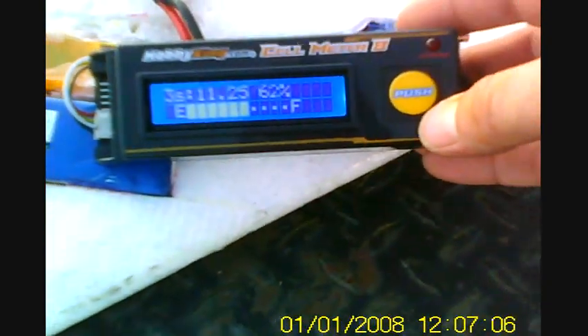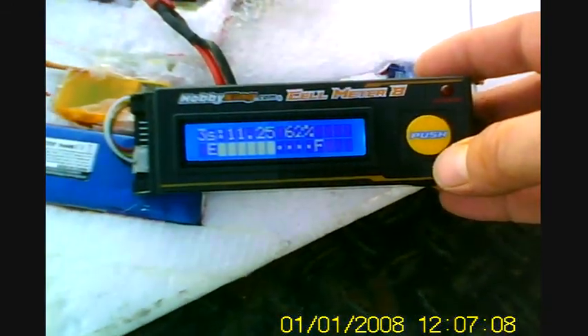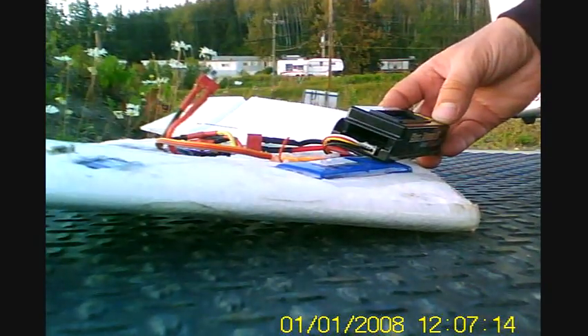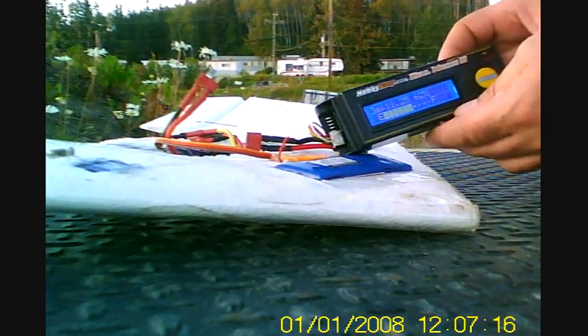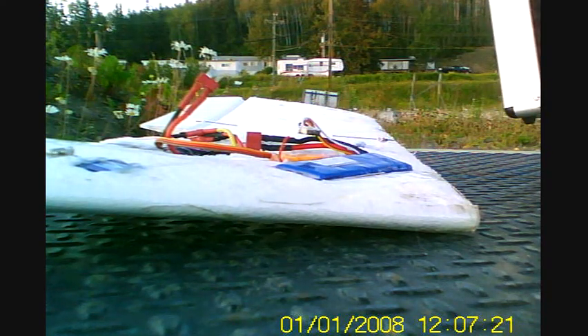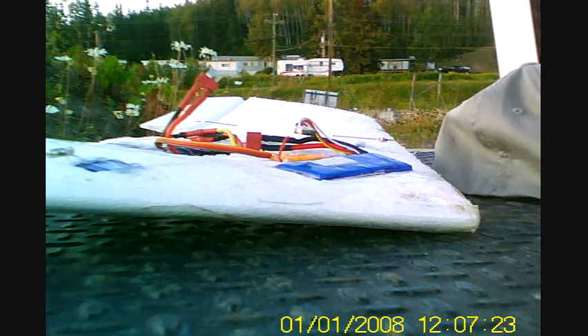Battery checker — what does it say? Still with all that flying, I have 62 percent left in my battery — 62 percent! It's only 1800 milliamp. If it wasn't so many bugs out here I'd just throw it and go fly again, but there's so many bugs I'm going to pack it up and head home.